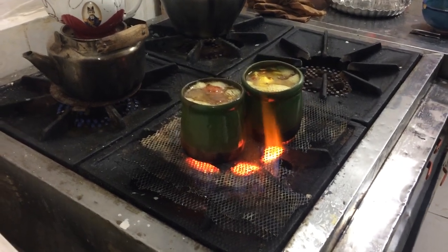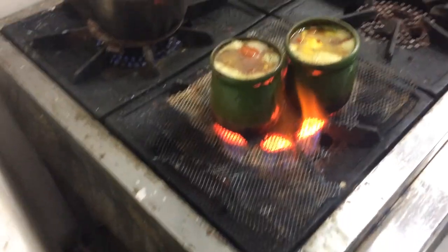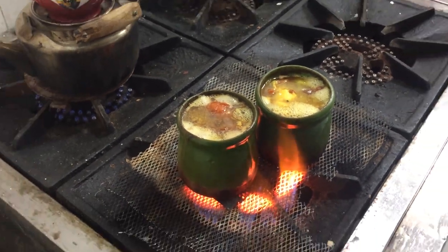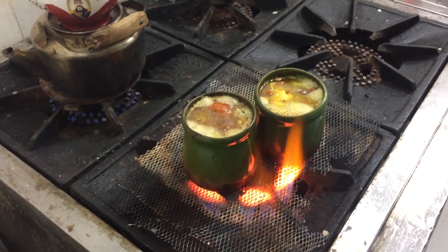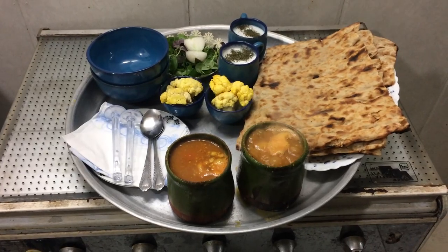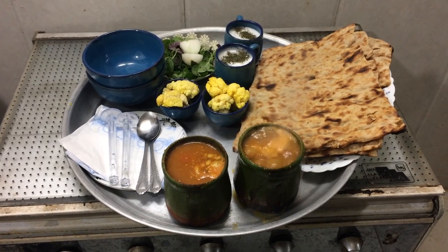Finally, add salt and lime juice. Keep in mind that if you like to add sour grapes or lime juice to the food, you should decrease the number of dried limes accordingly.